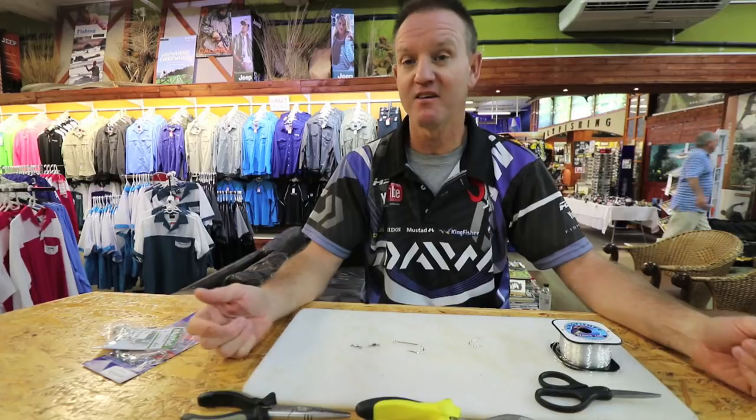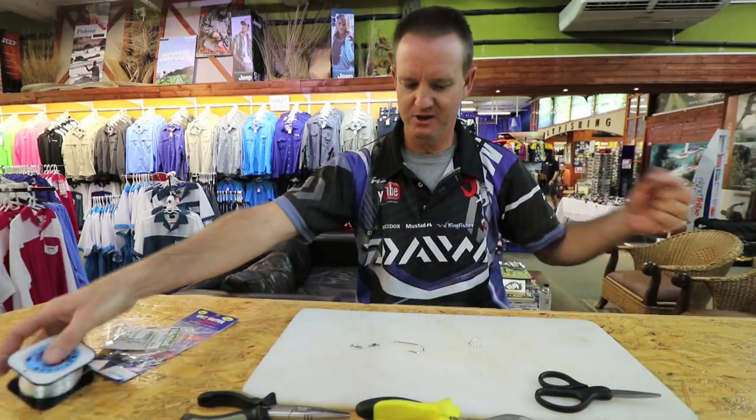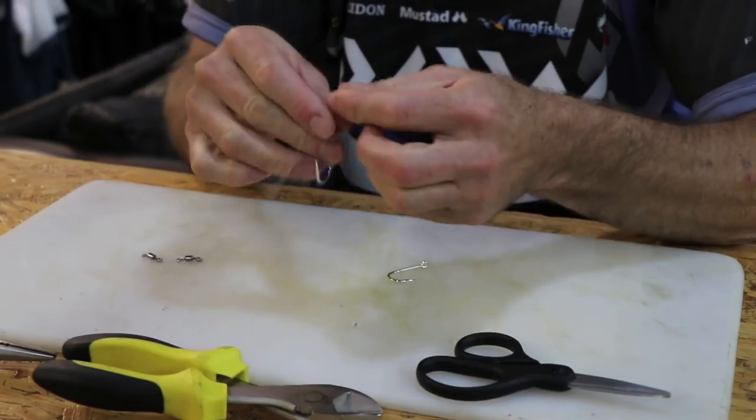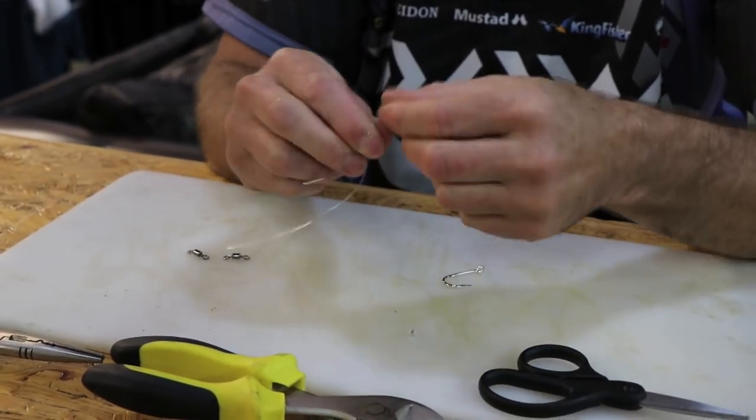So very simply, you take some nylon and start with the hook. All I'm going to do is a very simple figure of eight on the nylon.